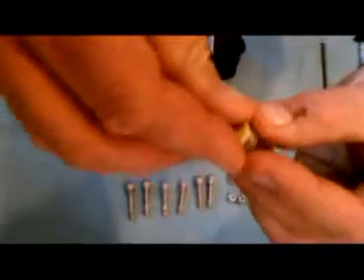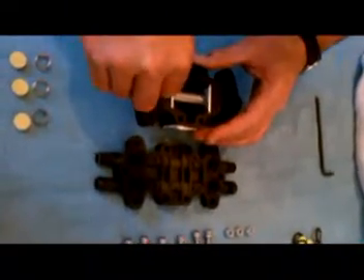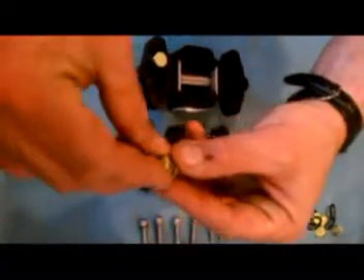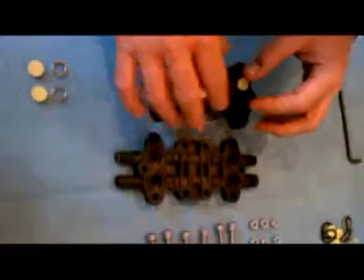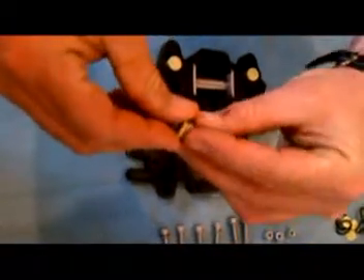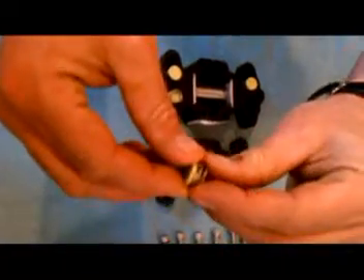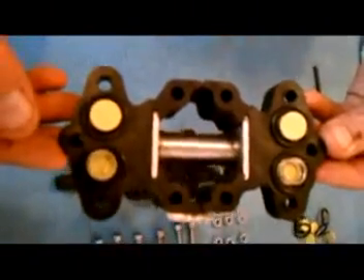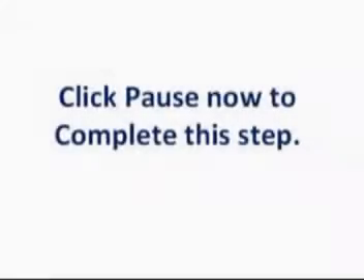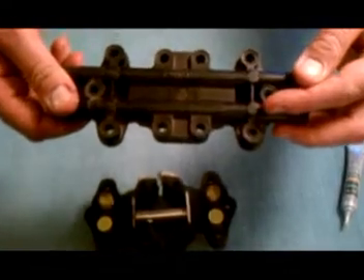Twist the spring onto the poppet and insert the four assemblies as shown. Note the installation of the spring and poppet assemblies: two of the assemblies are spring side up and two of the assemblies are spring side down. The assemblies must be installed exactly as shown in order for the pump to function. The inlet ports will go over the spring and poppet assembly spring side down.